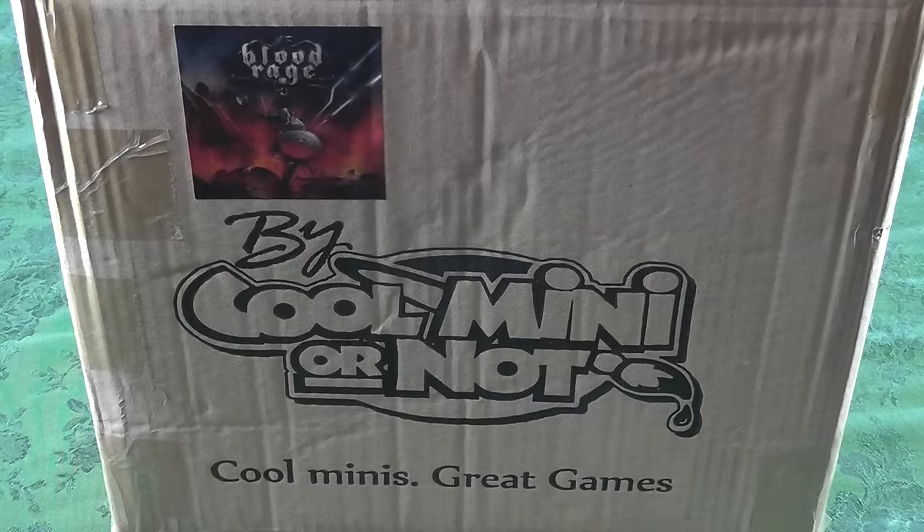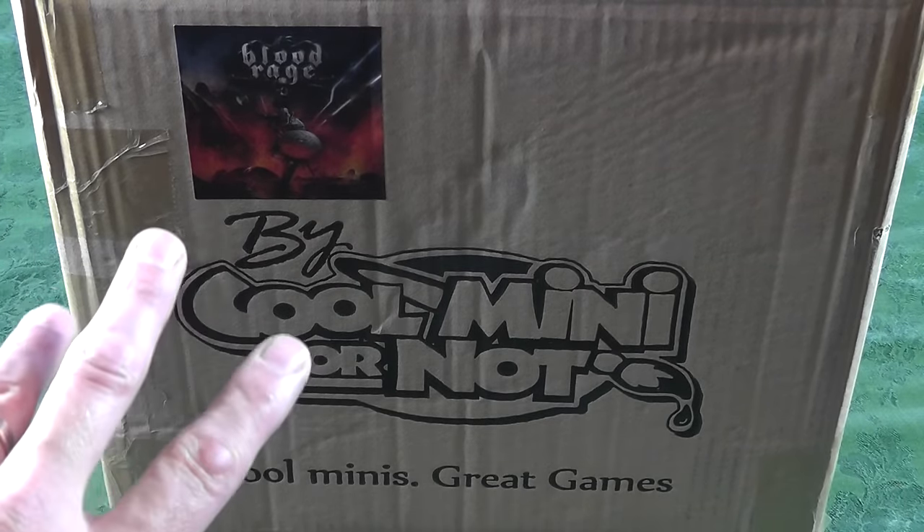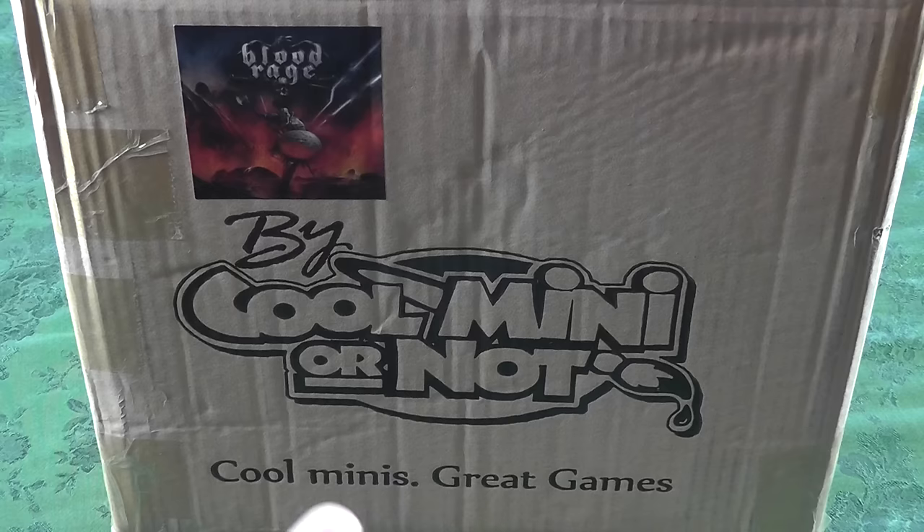Hey, it's the Chief bonding with Board Games. I normally do not start out with the shipping carton, the crate, the cardboard box. But CoolMiniOrNot has gotten so professional with their logistics that I wanted to show this.